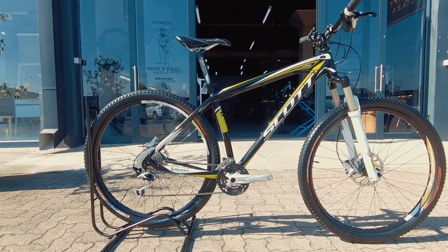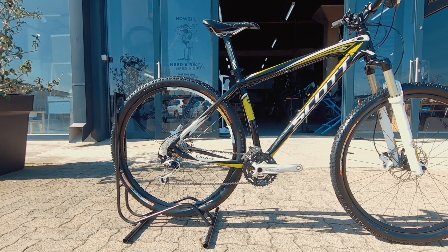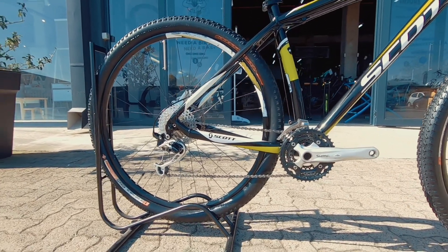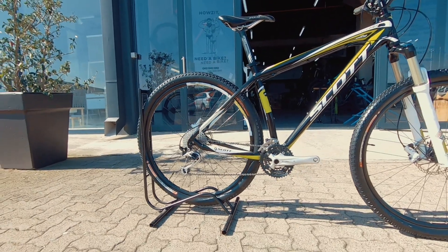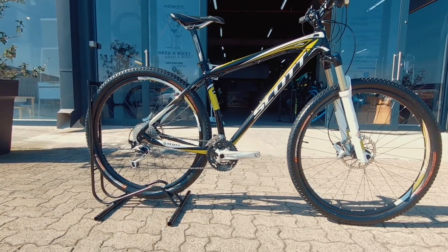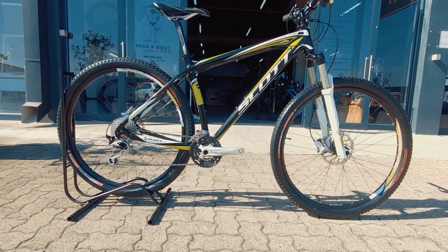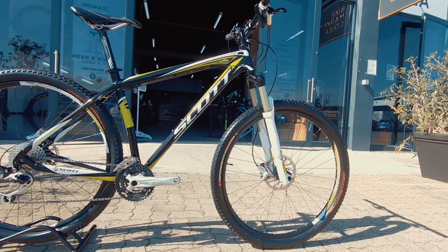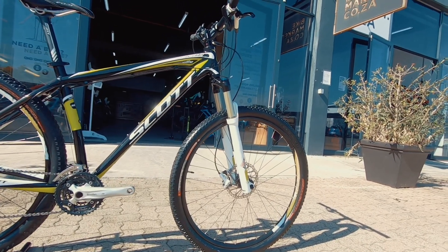It's featuring a 3x system — a 3x10 Shimano system at the back, controlled by a Shimano XT derailleur. So you're gonna have nice racing-quality shifting and more than enough gears to get you up and down most hills, no problem.